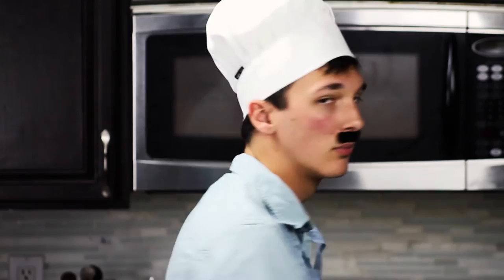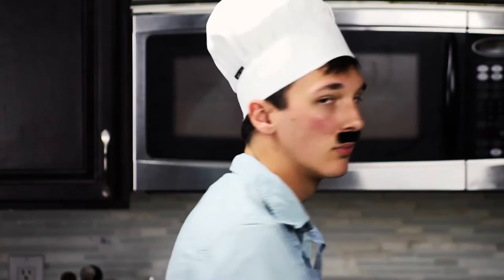And now we wait. Time's up. Time to get it. And we take it out, we put it on the counter. Hard as a rock — that microwave is broken.